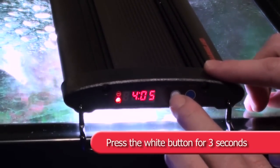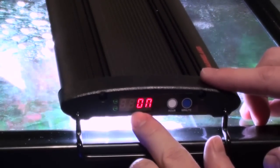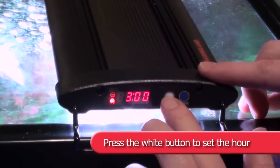You are now setting the time that the white LEDs will turn on. Press the white button to set the hour, and the blue button to set the minute.